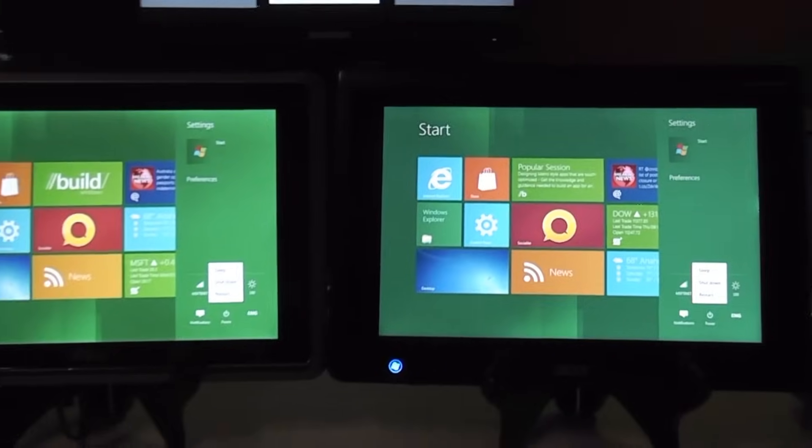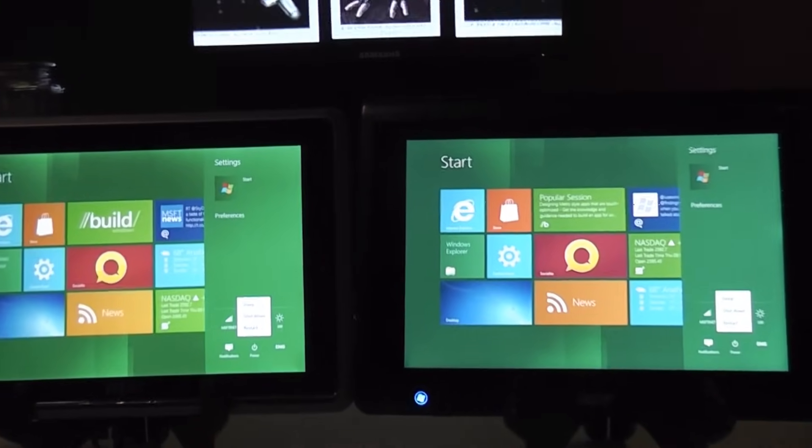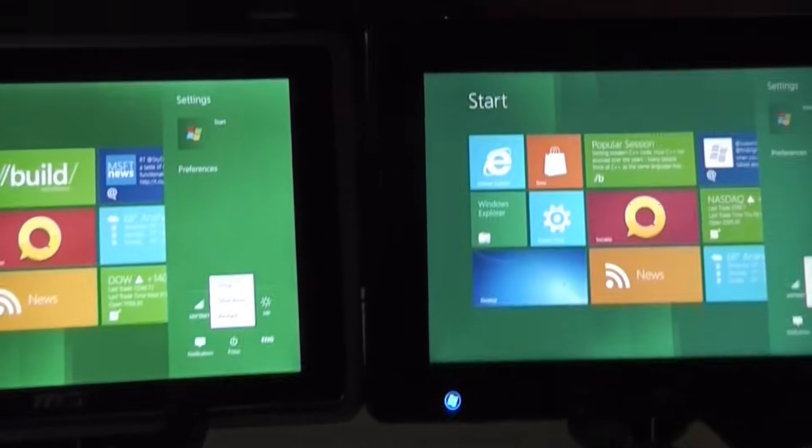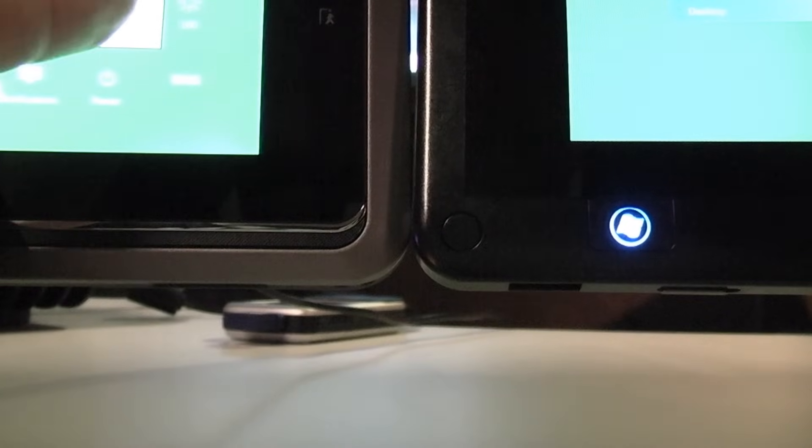What we're going to do is a quick comparison of the devices rebooting and starting up. To get this started I actually have to put down the camera because I don't have like three hands. And here we go.